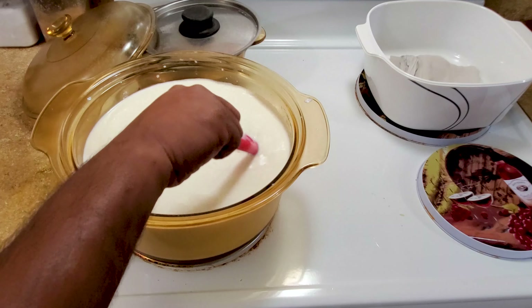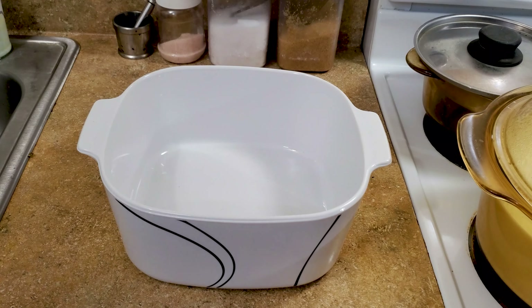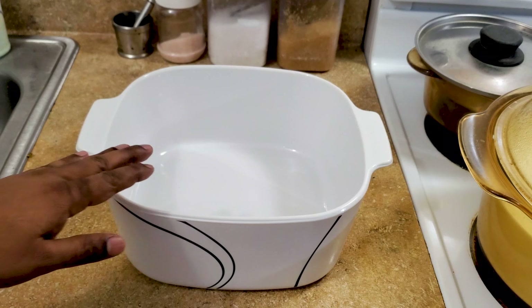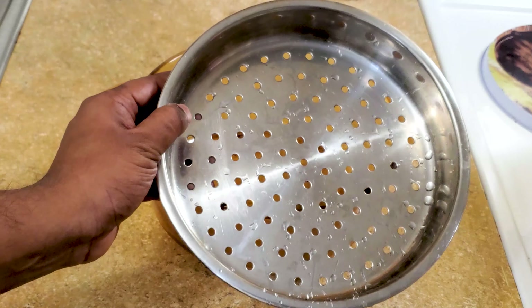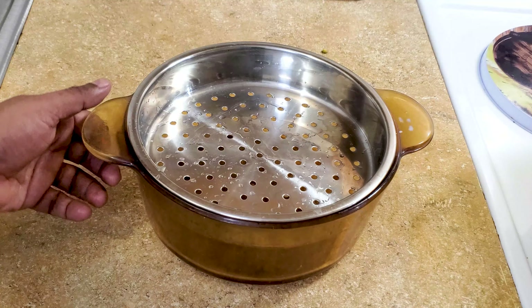While the milk is coming to a boil, we are going to prepare to drain it once it is curdled. For that I have a muslin cloth and a container to collect the drained water. I also have a steel strainer that fits exactly on top of the container, so this draining setup is ready.